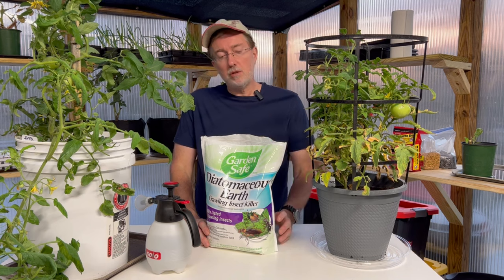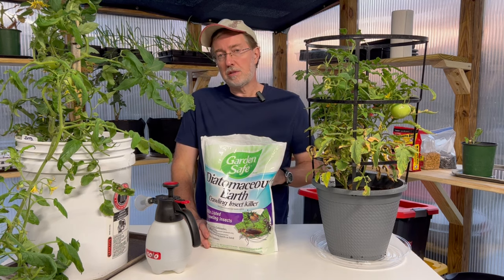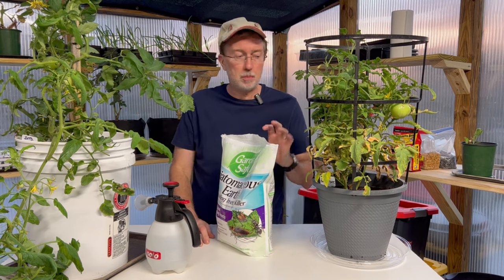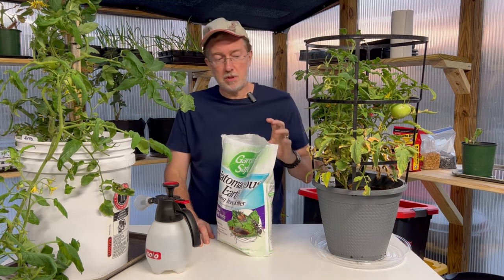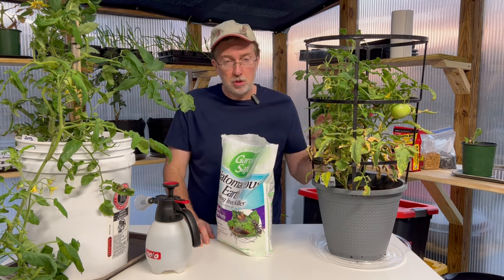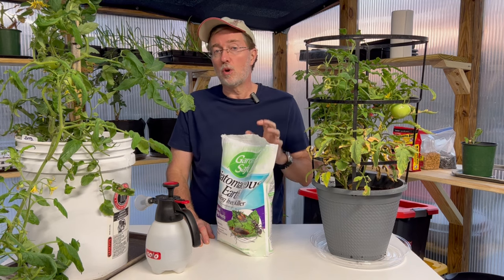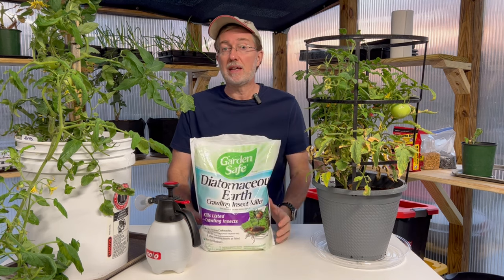In addition to Bt, you can also use diatomaceous earth. Apply it at the base of your tomato plant and maybe to a little bit of the lower leaves. You don't want to put it on your flowers, but applying it to the bottom half of your plant will also help keep hornworms under control and get rid of them before they get out of control.